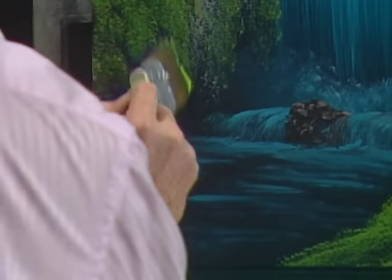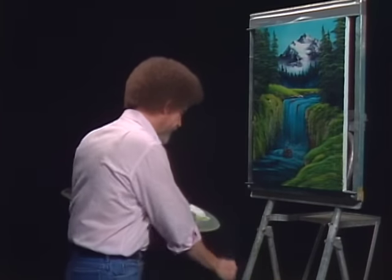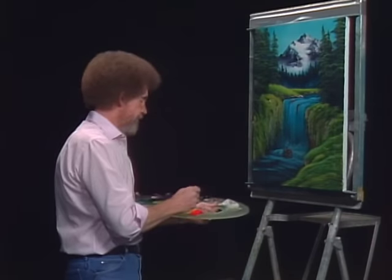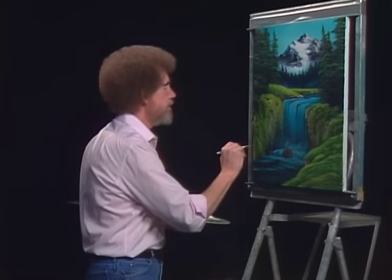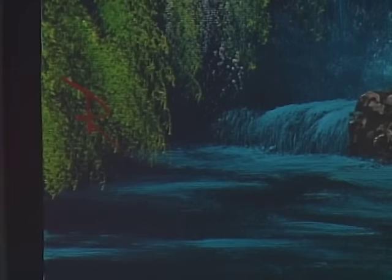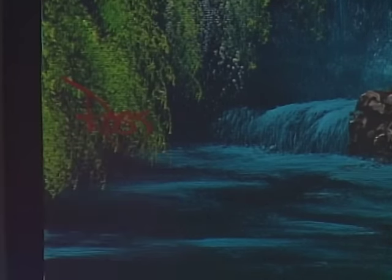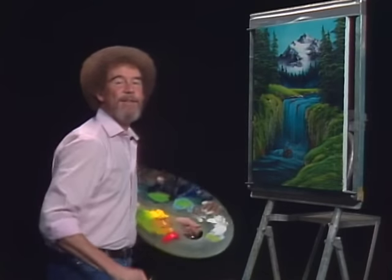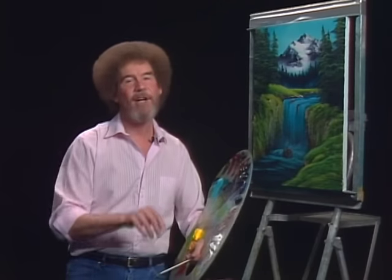I think we better have a finished painting — maybe we'll sign this one. Take a little bit of the paint thinner, some bright red, let's sign it right up here in the bushes. Really hope you've enjoyed this one. If you have time, send us a picture when you try it — I'd love to see what you're doing. And from all of us here, I'd like to wish you happy painting and God bless, my friend.